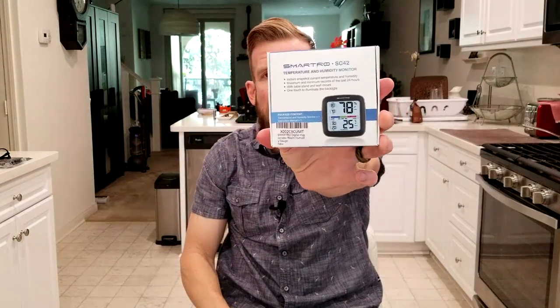One touch to illuminate the backlight. Just like all my product review videos, the link to this exact same product is in the description box below so you can read more about it and pick one up yourself. You guys in the UK, if they sell it there, your link will be right below the video as well.